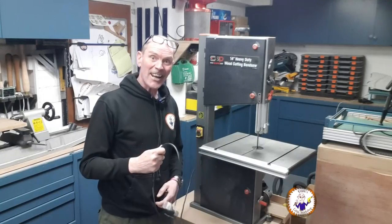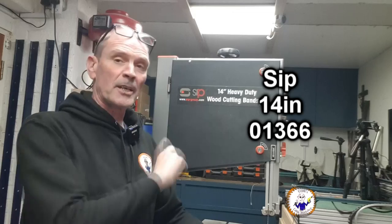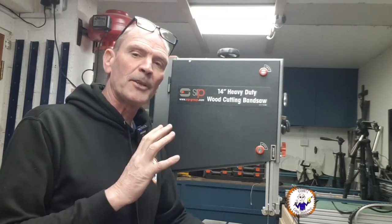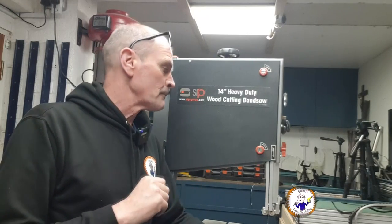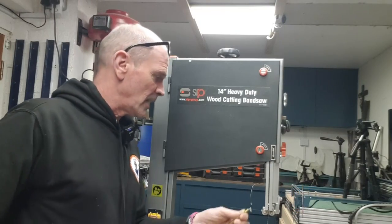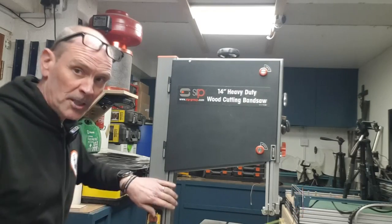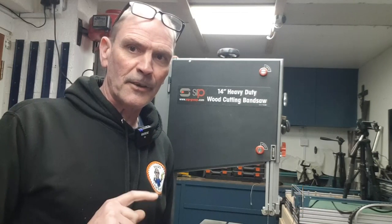First of all, let's make sure it's unplugged — yes it is. The particular bandsaw I'm using today is a SIP 14-inch heavy duty bandsaw, model 01366, but the general rules of changing the blade are going to be similar on most machines. This is a 14-inch bandsaw, which means it's got a 14-inch throw — the distance between the blade and the body.